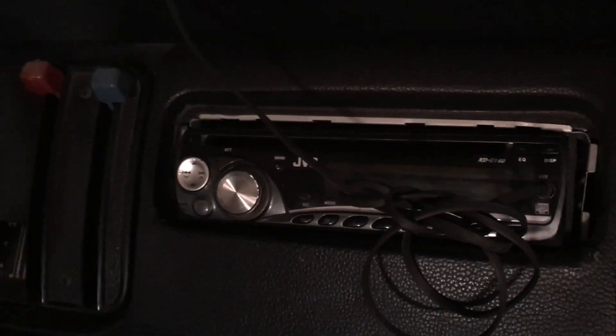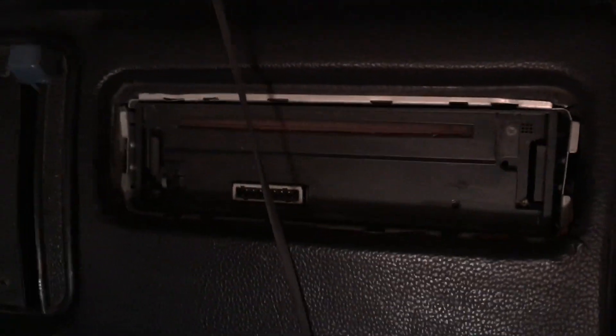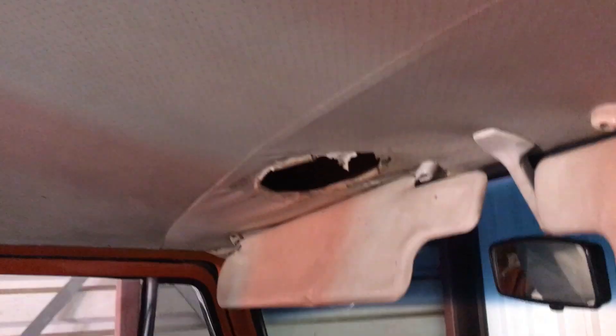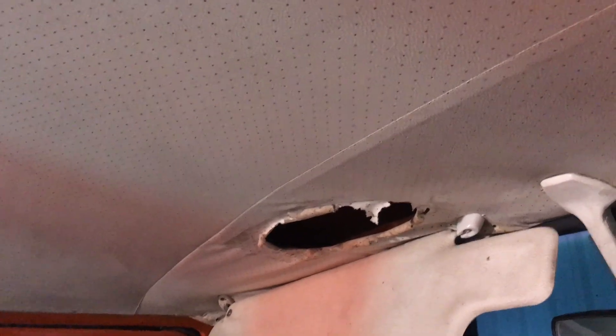Some previous owner did a kind of crappy job cutting out this slot for a standard size radio — they only cut the bottom instead of cutting a little bit at the top and bottom like you probably should. So that's going to have to get fixed because the surround for that radio won't go on. The headliner's not in good shape either — I think somebody stuck a sticker there and it rotted and dissolved the headliner, so she's going to get a new headliner.